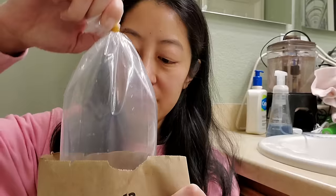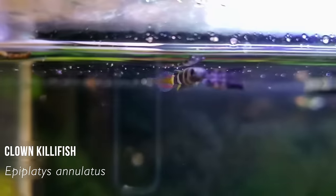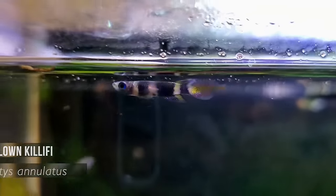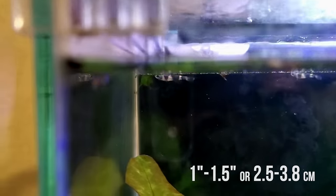What I ended up going with was clown killifish. I've never owned killifish before and they are an absolute delight. They're very very tiny — maybe an inch, inch and a half maximum including the tail.